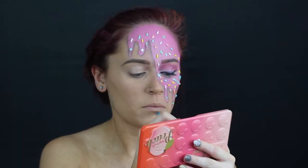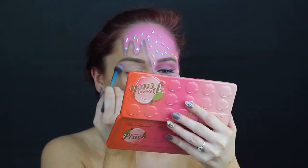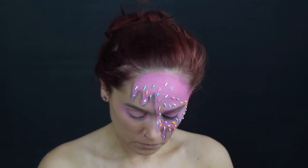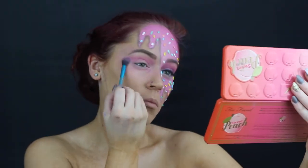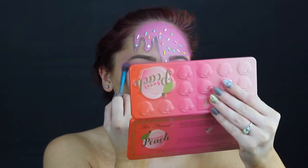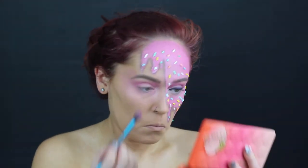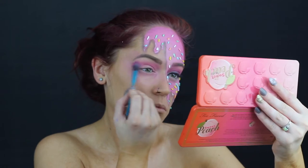We're gonna go ahead and move on to the next eye. I went ahead and just really packed on some white eyeshadow onto my lid and then I really smoked out that pink eyeshadow all over. I really wanted it to kind of blend and be very blushy on that side. So don't be afraid to get messy with that pink eyeshadow.